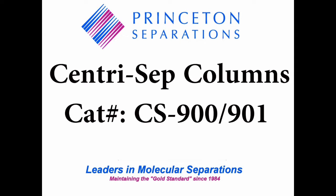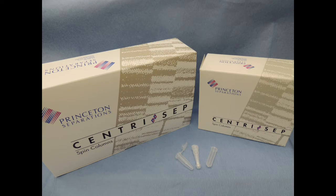CentroCEP columns, from Princeton Separations. The CentroCEP family of products is used for the rapid and efficient separation of large molecules, like proteins, nucleic acids, complex carbohydrates, etc., from small molecules such as nucleotides, buffers, and salts.